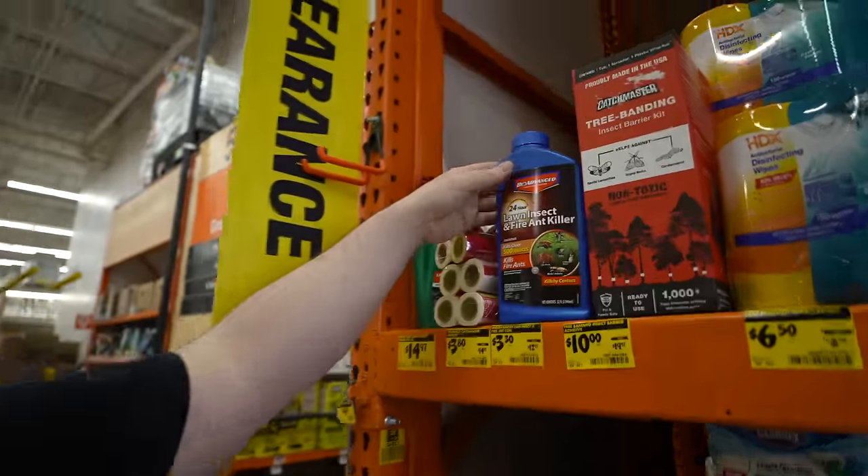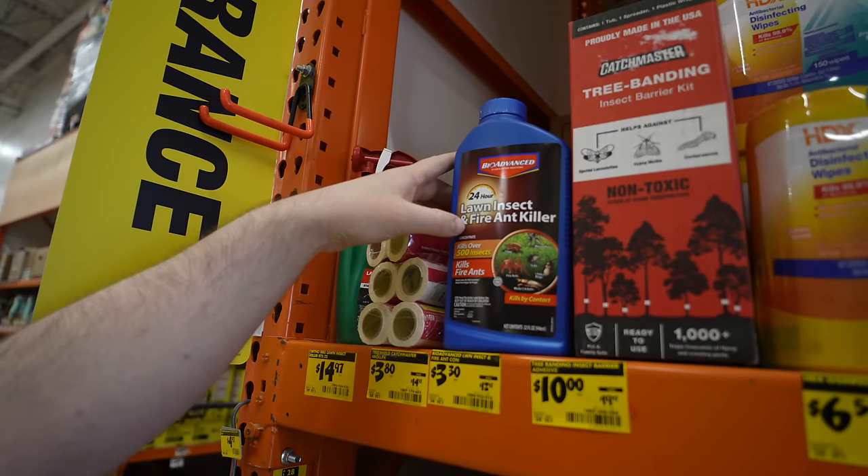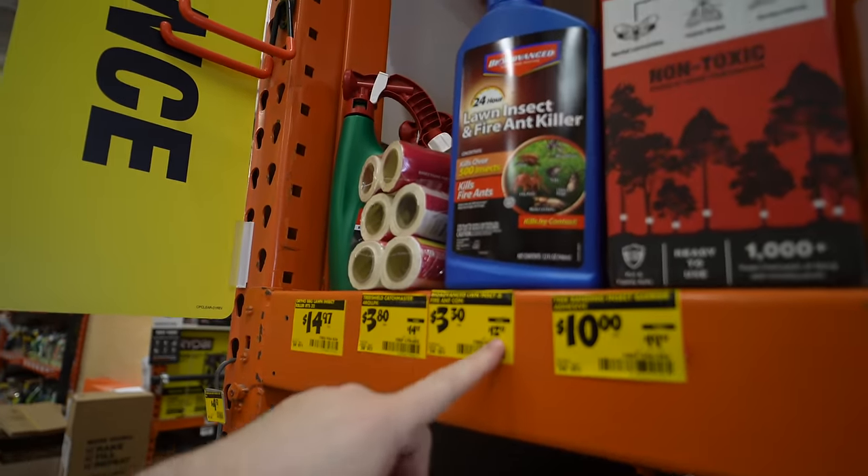Everyone knows I like a good deal. Before we get out of Home Depot, I have to tell you about the score I just found. This lawn insect and ant killer right here was $13 and it's now $3.30. I'm definitely going to grab some of this.